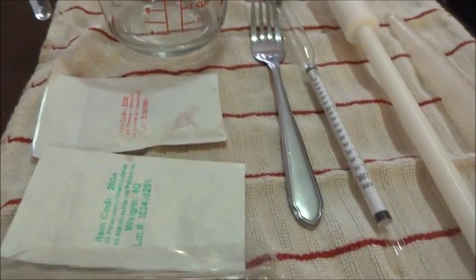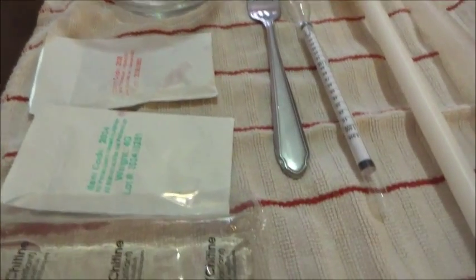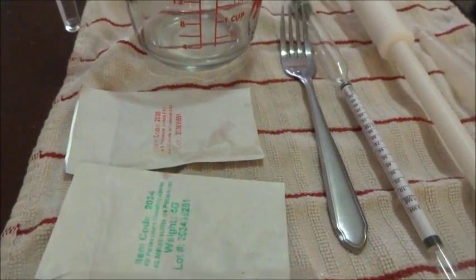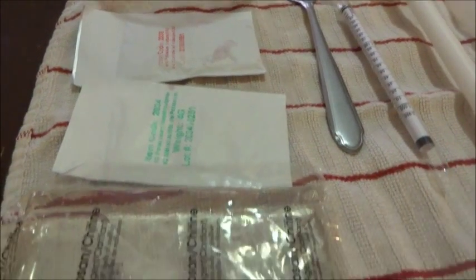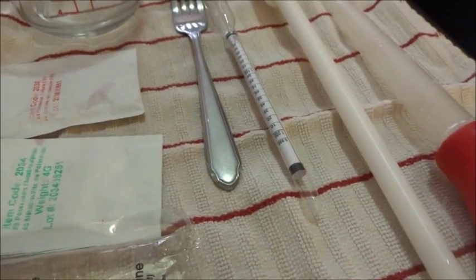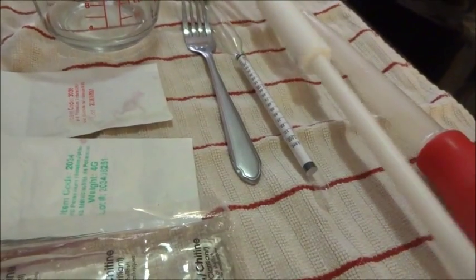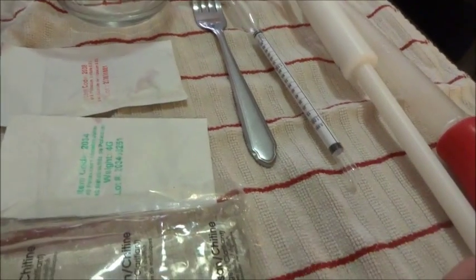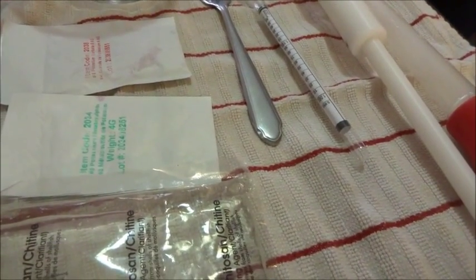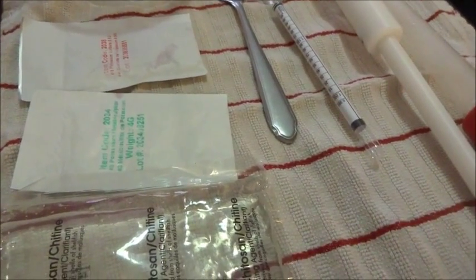It's now 10 days later. We have everything sterilized. We have a half a cup of water, packages four and five, the fining agent, and a hydrometer. I also have a plastic whisk that connects to my drill to degas the wine, which will definitely come in handy because I have bad carpal and I wouldn't want to do that by hand. Right now I'm going to test the wine and show you the results.